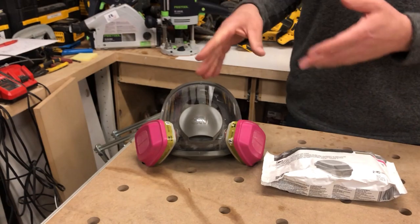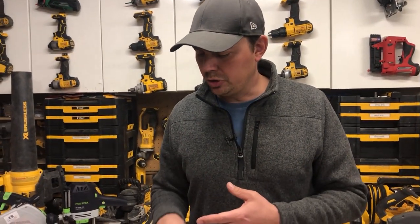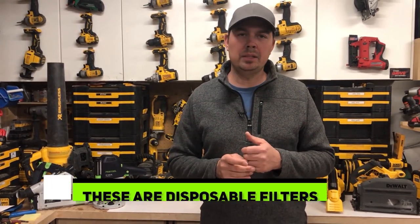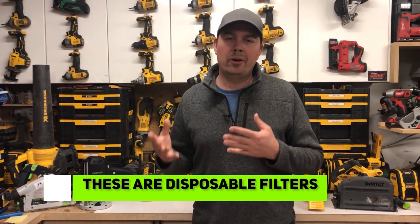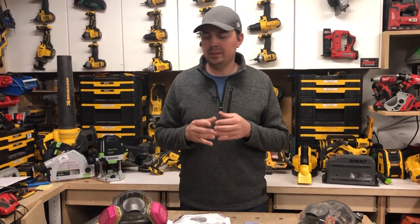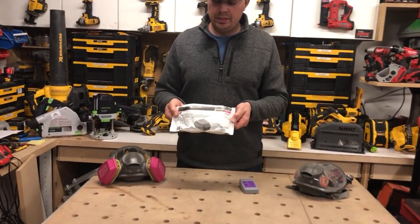You'll notice when it's time to throw them out and get new ones — when it becomes hard to breathe — that you do not wanna try and clean these out. They're just throwaway items. Don't try and clean them with a vacuum or an air hose or anything like that. Just when you start to feel like your breathing is a little bit taxed, time to throw them out and put on some new filters.